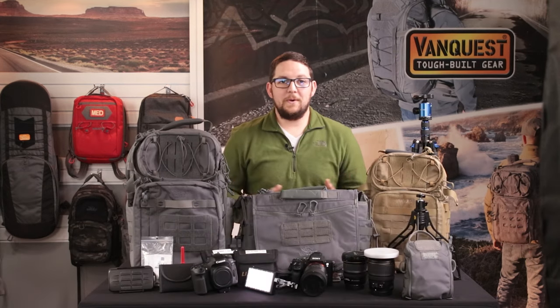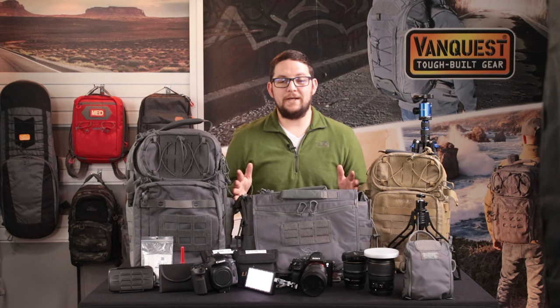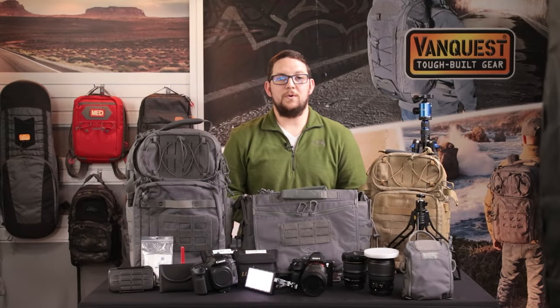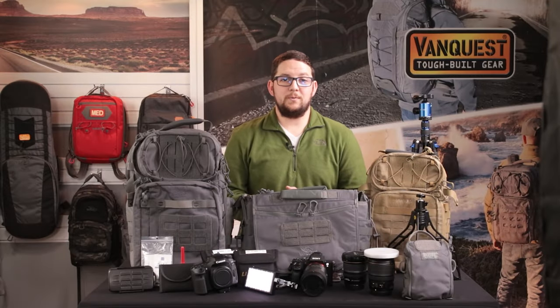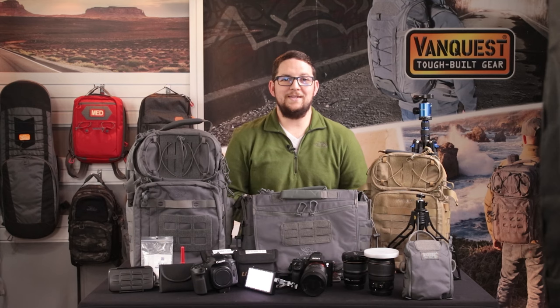No matter what you plan to shoot — whether it's a day trip for street photography, a landscape session, or professional headshots — VanQuest has multiple packs designed to store all of your photography gear and accessories. Since 2011, VanQuest has built tough bags and packs for everyday carry to help you stay organized and prepared. Check out VanQuest.com for more details. If you found this video helpful, consider liking and subscribing, and comment below with any questions.